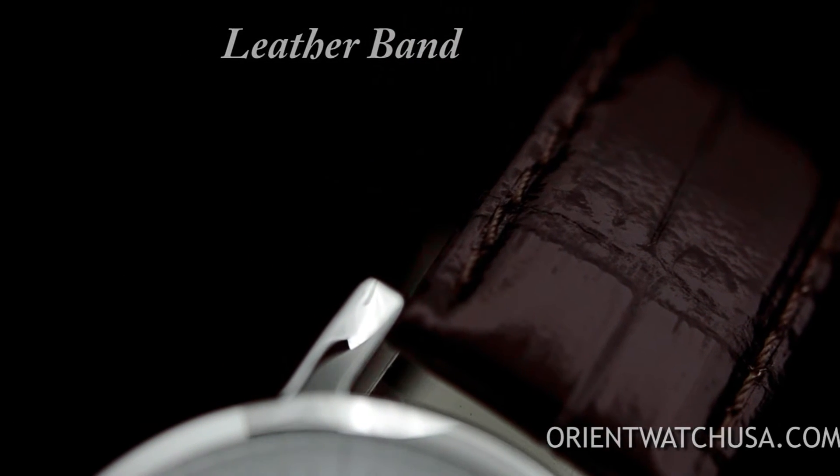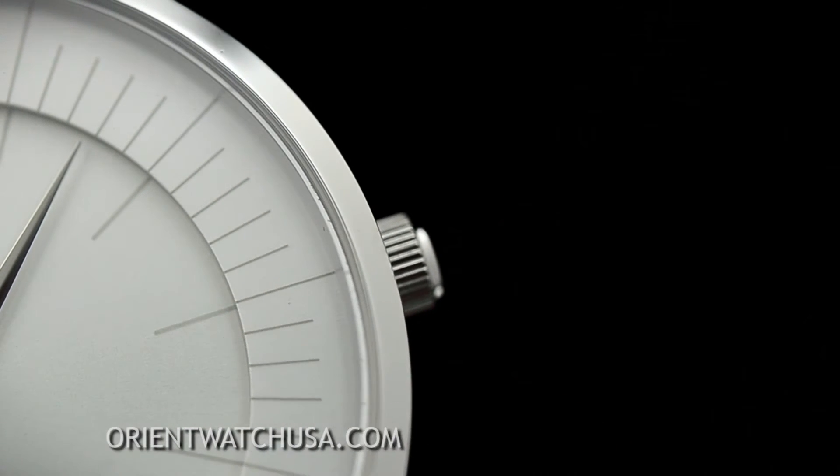A dark brown leather band has been added to finish off this classic watch. It's a thin, lightweight watch that's perfect for casual wear.